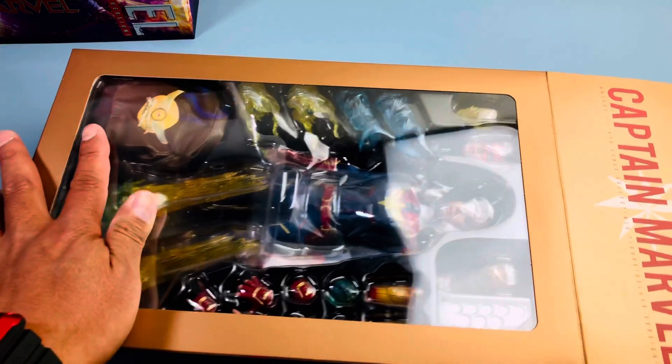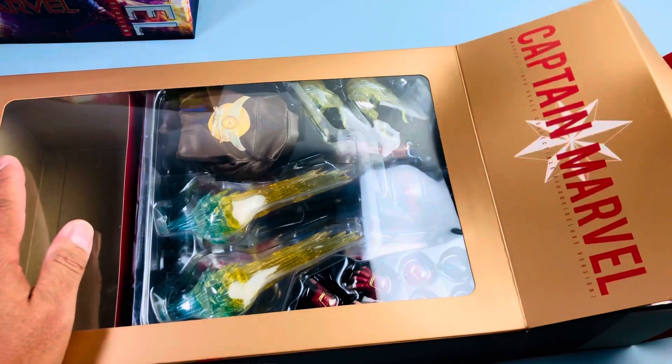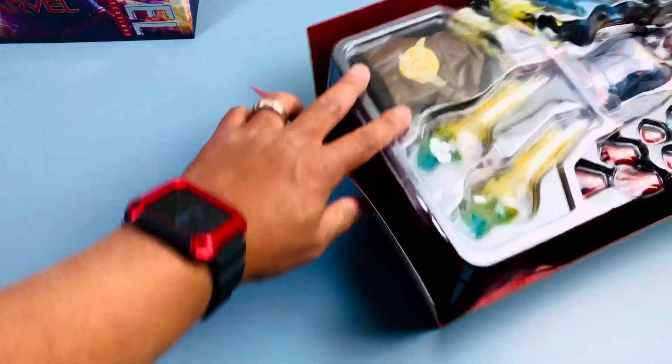Same box type as Black Widow and Nebula, and I want to say Captain Marvel too. I know she comes with a few accessories and she lights up.